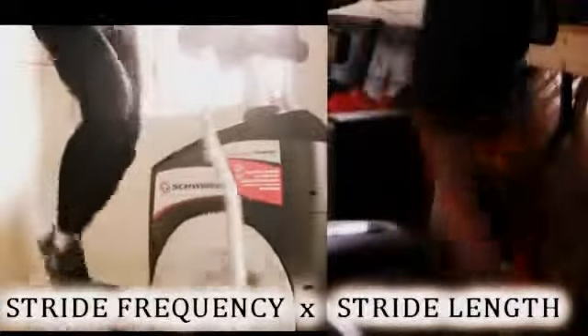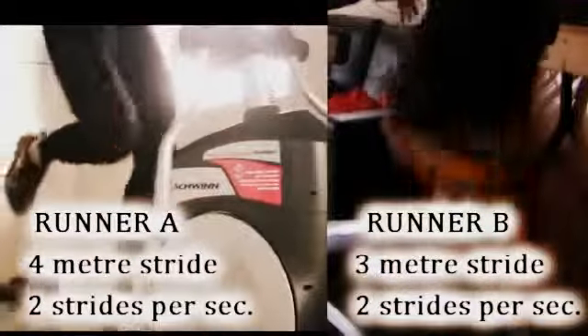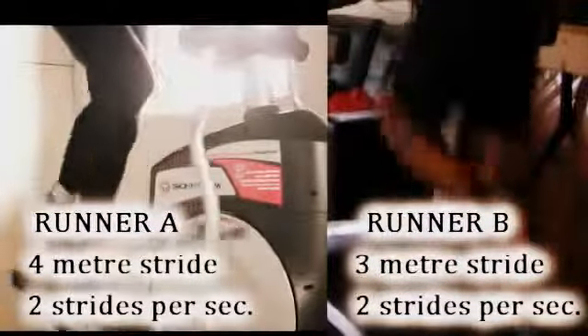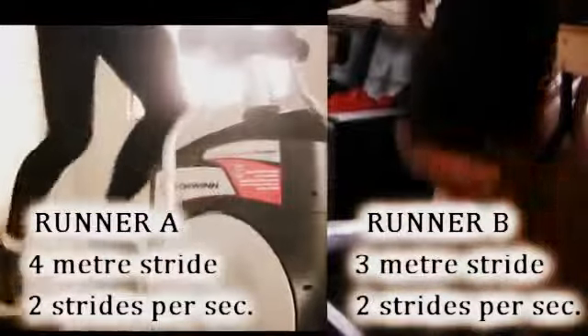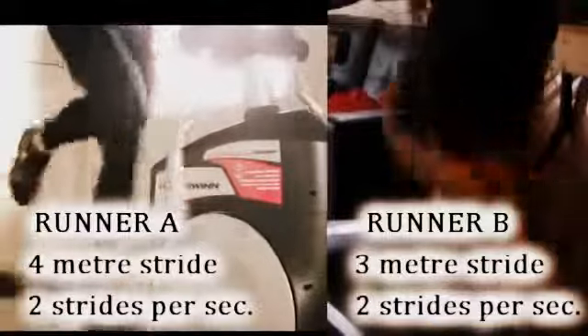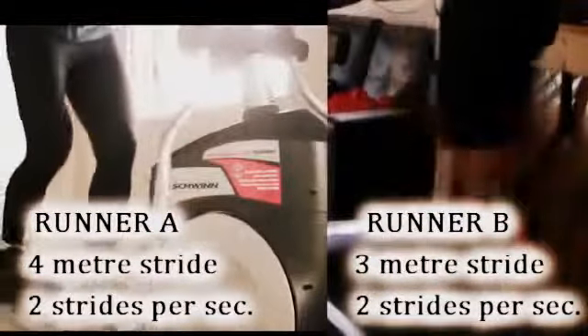Running speed is a combination of two factors: stride frequency and stride length. Stride length is your ability to put your foot into the ground and move yourself a certain distance. So if one guy has a stride length of three meters and another guy has stronger legs that allow him to stride four meters, and they both have the same stride frequency, the person with the greater stride length will be running faster.